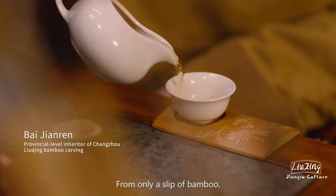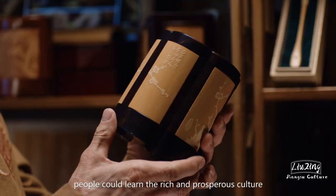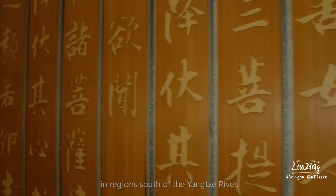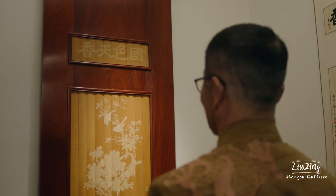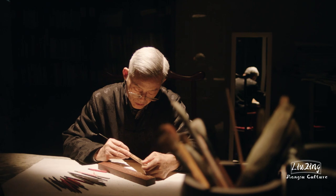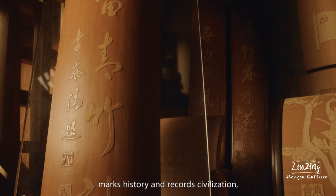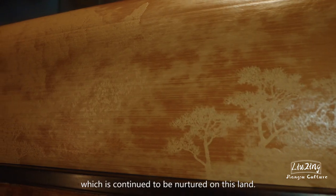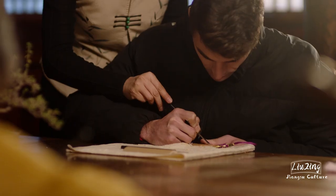From only a slip of bamboo, people could learn the rich and prosperous culture in regions south of the Yangtze River. Liu Qing bamboo carving marks history and records civilization, which has continued to be nurtured on this land.